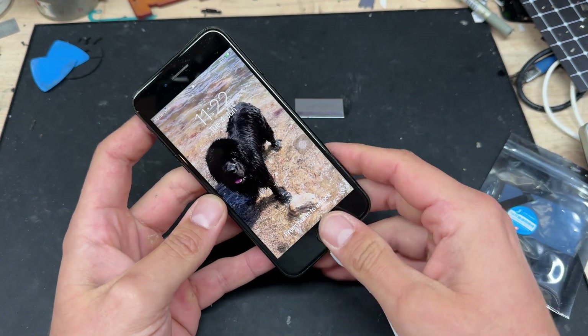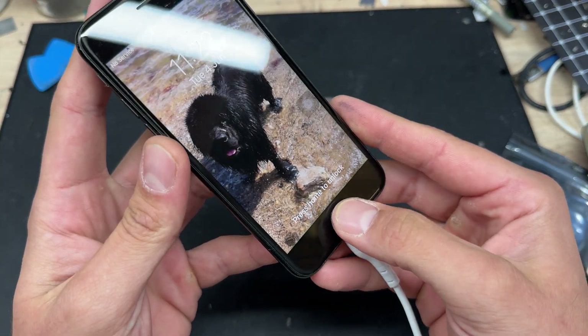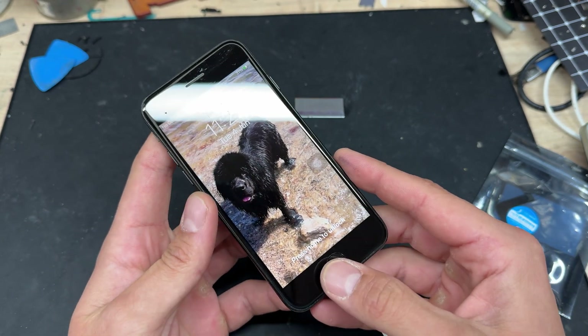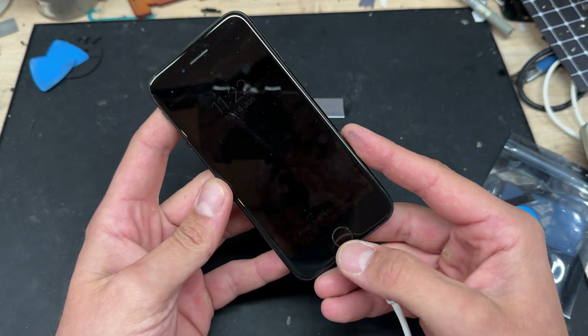In this video, I'm going to show you step-by-step instructions on how to replace the home button on the iPhone 7. The same rules apply for the iPhone 8 and 8 Plus as well, although a slightly different part might be required.